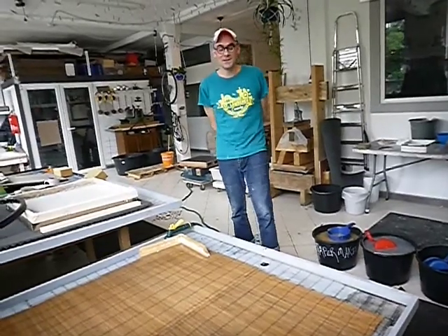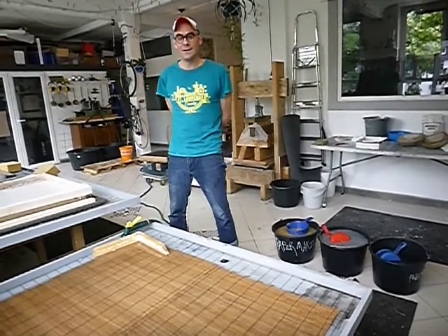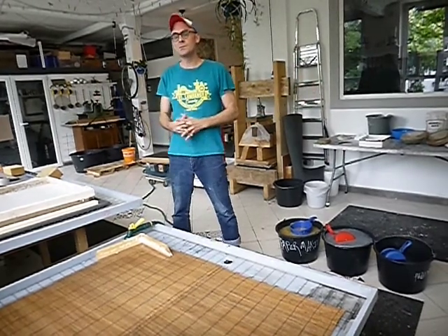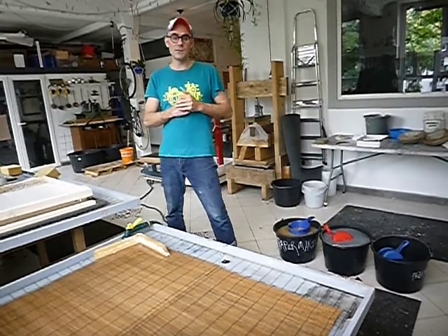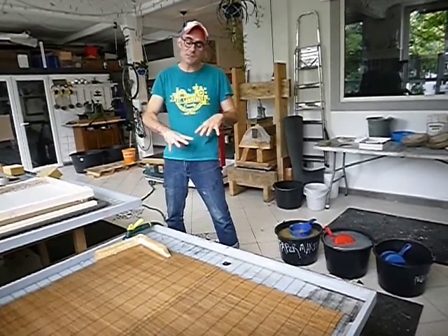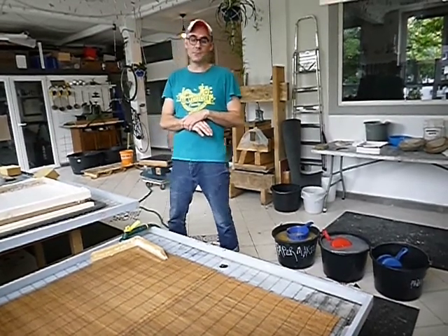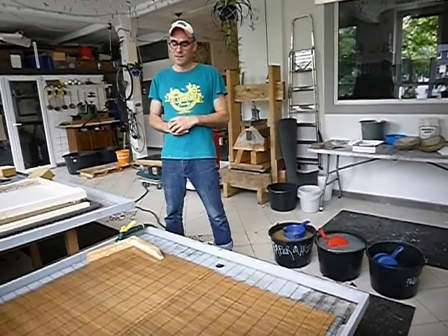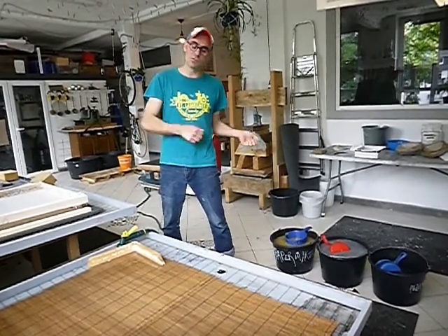Today we are going to make paper in the Nepalese tradition, which is a really wonderful way to make paper because it allows you to make really big sheets. It also allows you to be more creative — you can pour different types of pulp or different colors, do pulp painting, embed objects into your sheets. The Nepalese technique allows for a lot more sculptural and layered elements versus just pulling a sheet, couching it, and pressing it.